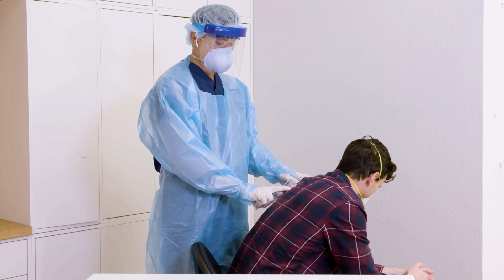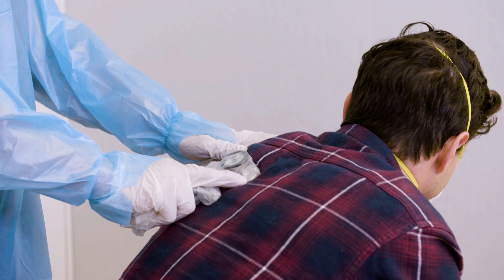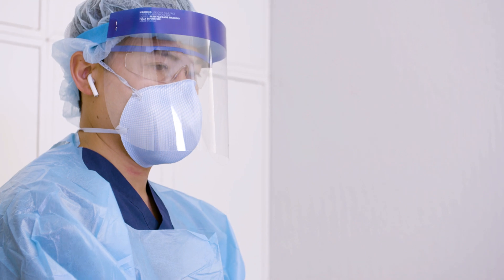Auscultate on the patient. The sound will stream via Bluetooth from the Echo stethoscope to a phone or tablet, and from there to the headphones in your ear, all in real time.